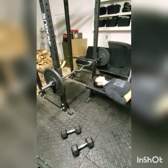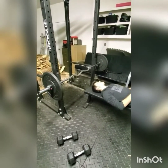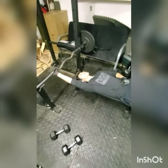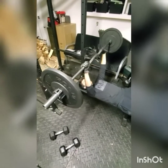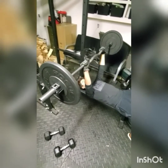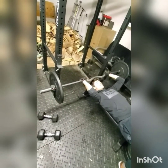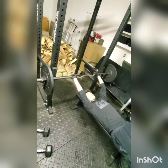This exercise is called the skull crusher and it mainly works your triceps. You grab the bar, lift it up, and to get full range of motion with this exercise, extend the bar behind your head and lift it back up. That's how this exercise is done.